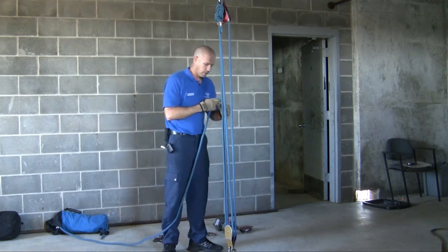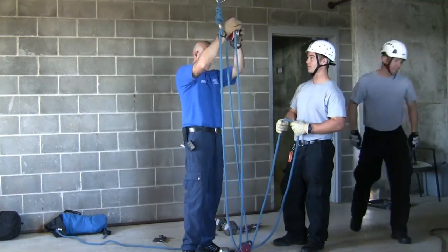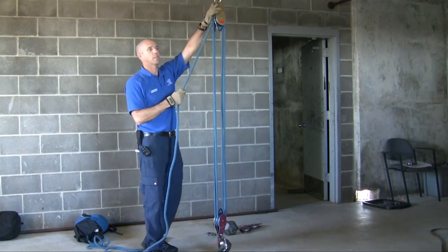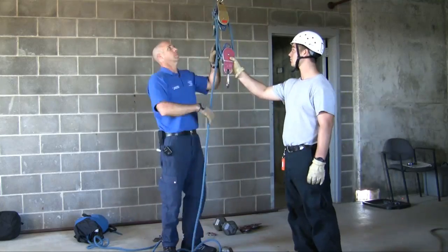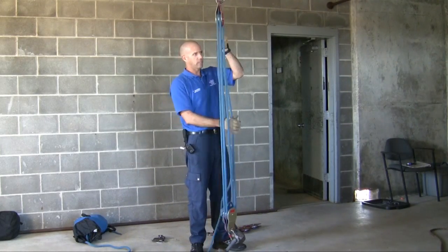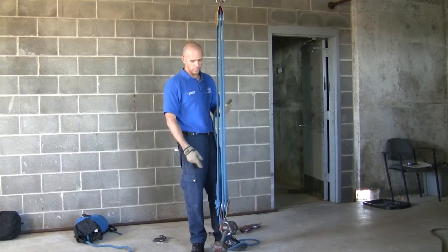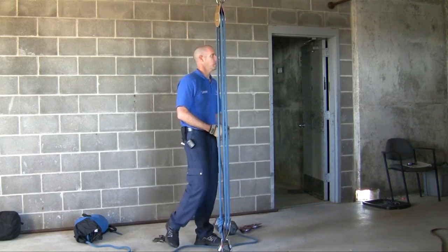Next we're going to add another pulley. Four to one with a change of direction — all I did was run this through an extra pulley. Five to one system. One, two, three, four, five off of the moving pulley. 20 pounds — how much am I having to pull? Four pounds. But if I wanted to pull this ten feet, how much am I going to have to pull? Fifty feet.